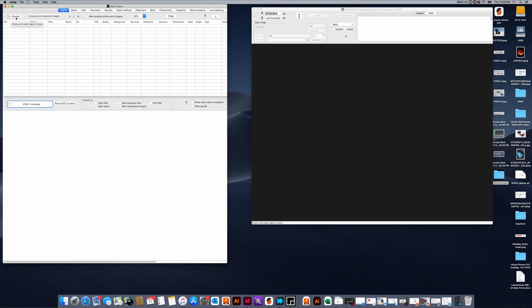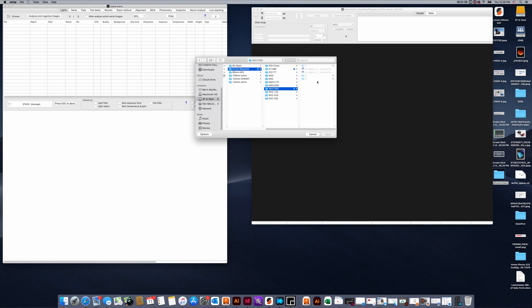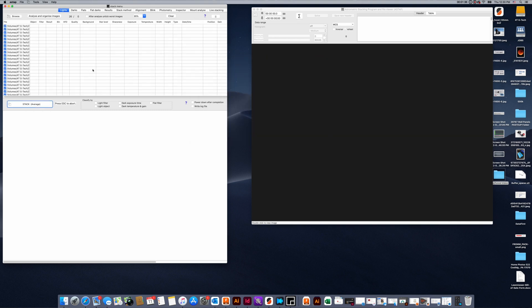Hit the browse menu button here and let's go into my hard drive and the 1600 light frames folder. We're going to select an NGC 7000 object and for now we're just going to stack the hydrogen data. So I'm going to select my hydrogen subs and bring them in. Up here there are a couple of different buttons you should pay attention to.